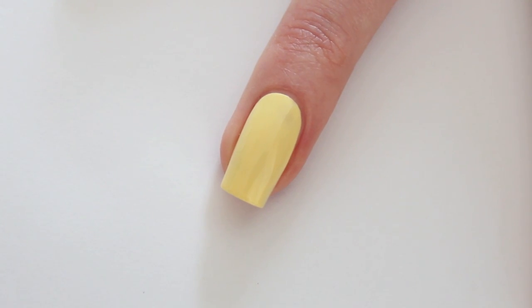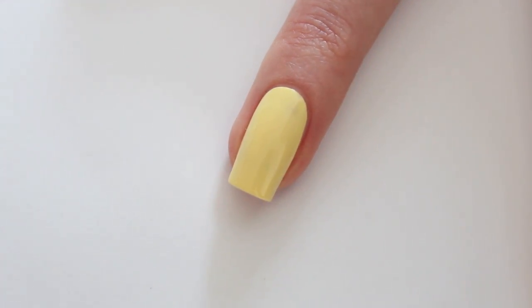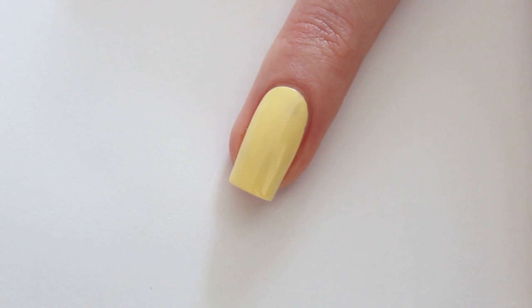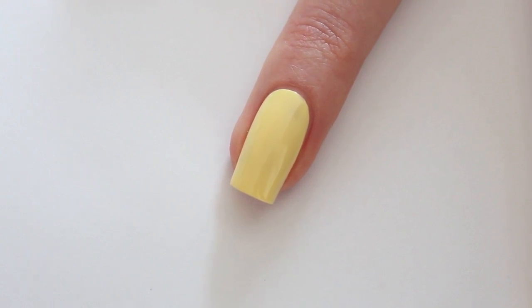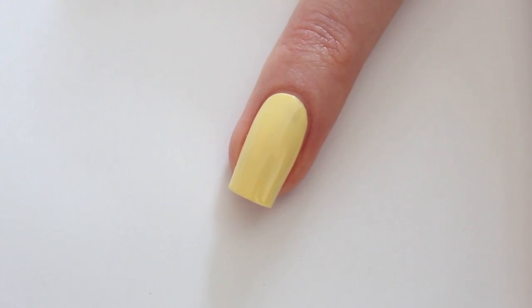As you can see I've already applied my base color, it's number 88. I'm going to make the first row with number 101, the purple pastel color. It's really important that you keep the brush floating above your nail, so don't press too hard — this way you will get that nice round shape.